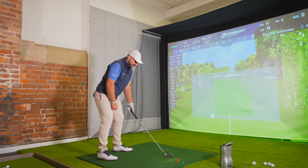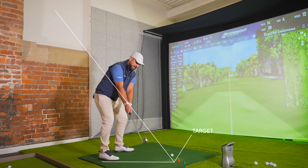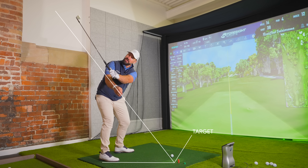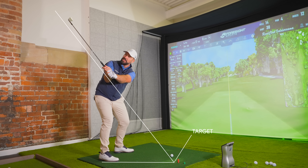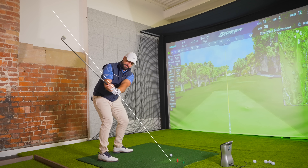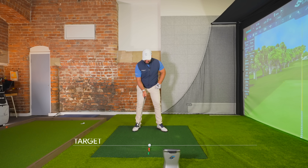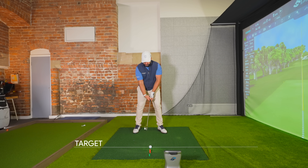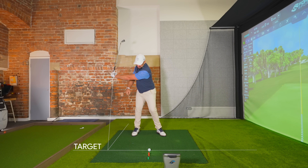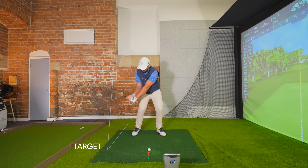I have a six iron here, but you can use most irons in your bag. The shaft angle at address is about 45 degrees in relation to the ground. As I move the club back and my wrists hinge, I can get the butt end of the club pointing back down at my target line, setting the shaft at about 45 degrees. From there, turning up to the top and moving back into that same position makes it much easier to turn on top of the ball.